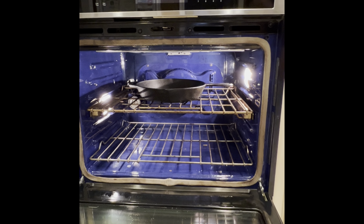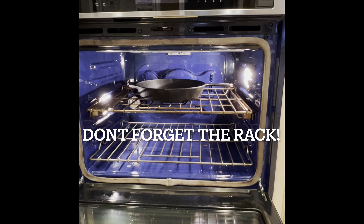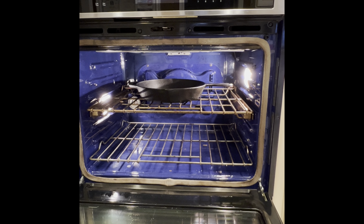This oven is great. The stainless steel color is one of my favorites, the blue interior is fantastic, and it comes with a self-cleaning option which is great.